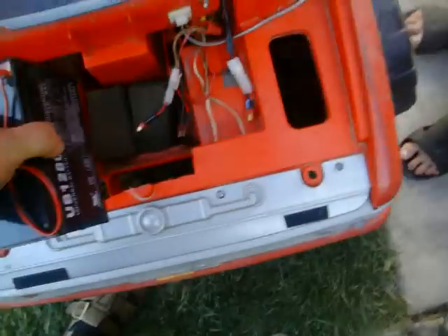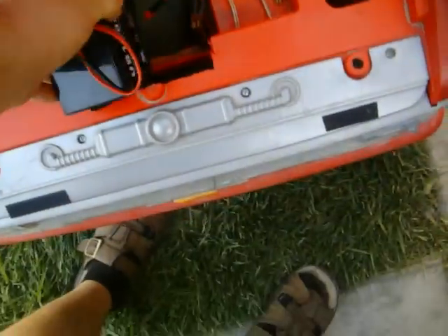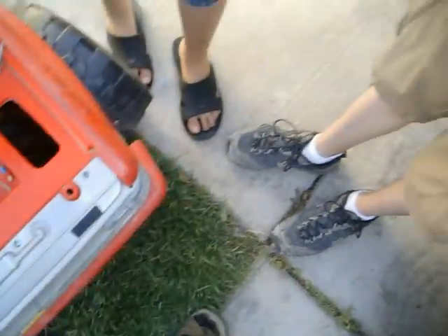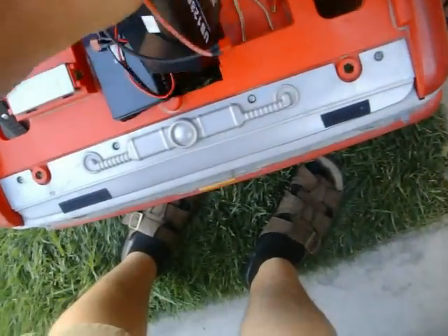All you do is cut that baby out for our particular application. Set the batteries in — Battery 1, Battery 2.